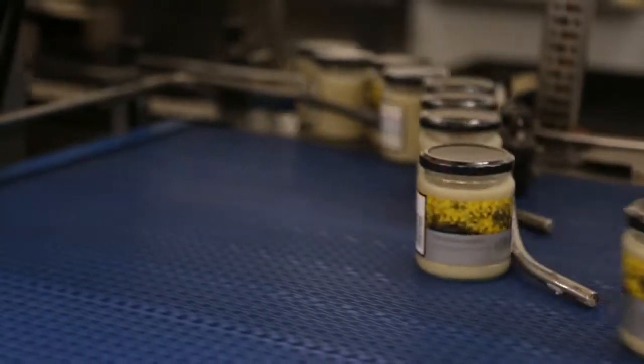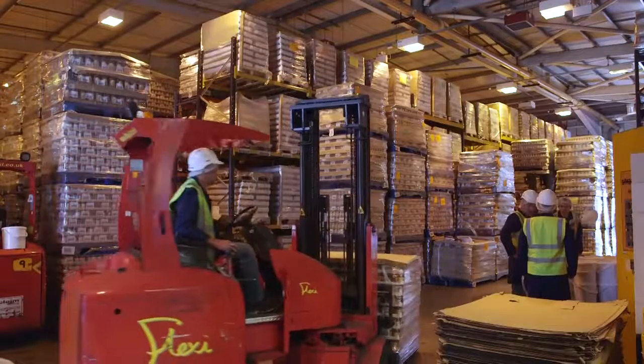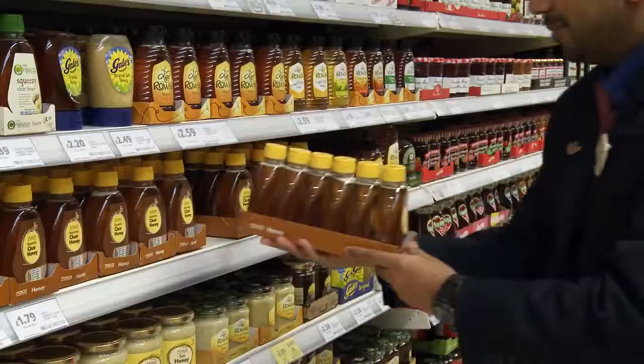Finally, the jars are put into boxes and then packed into lorries, ready to take to your local store. Next time you have honey on your toast, don't forget to think of all the thousands of honey bees involved.